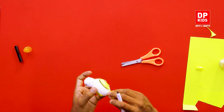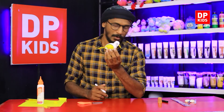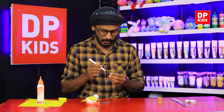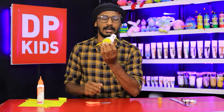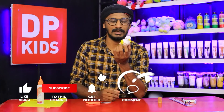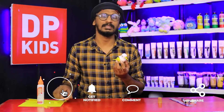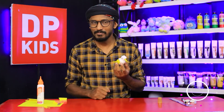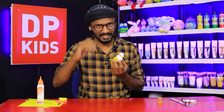Now we have made a nice bird! That's how you do a craft out of things you throw away at home. With this eggshell, we showed you how to make a bird. Just like this, we can come with different creations in the future. Please stay in touch with DP Kids — until I see you again, goodbye!